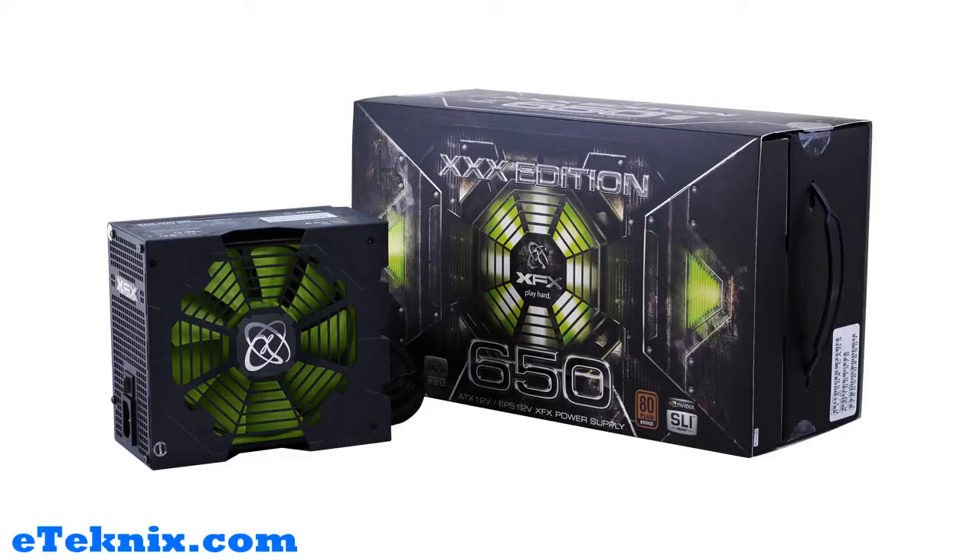Hello, my name is Andy Raphael from eTechnics.com and welcome to another video review. Today we're taking a look at the XFX 650W XXX Edition Modular Power Supply.